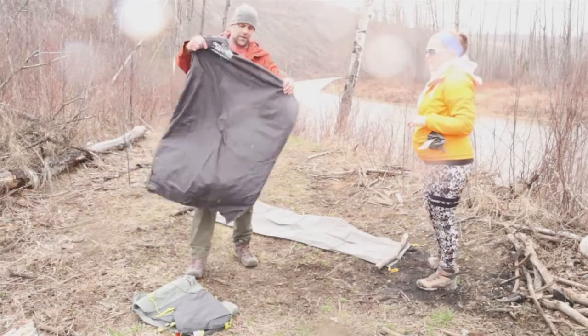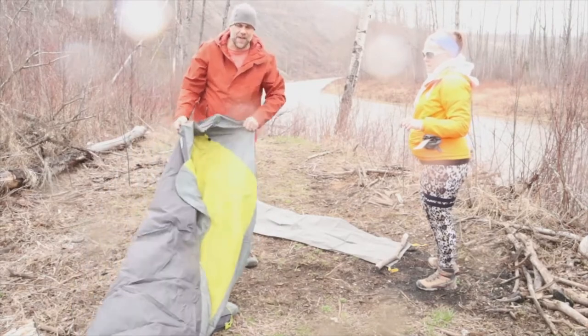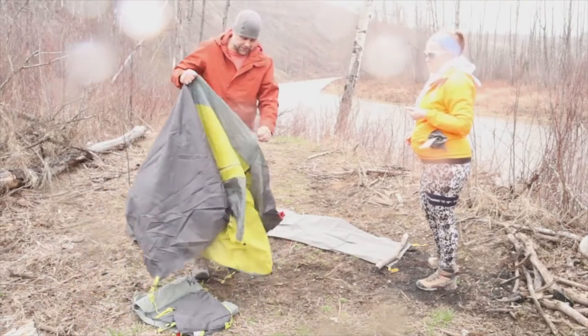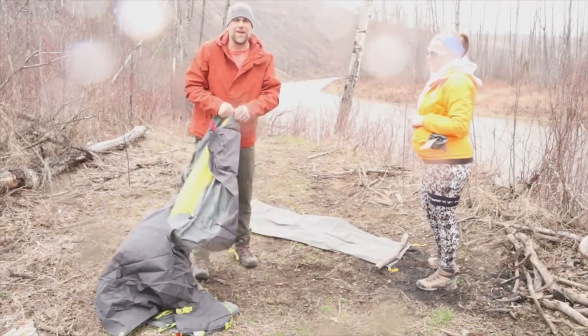So what do we have here now? Here is the body of the tent everybody. And the first thing I'm going to do is zip this up, because it just started raining on us.